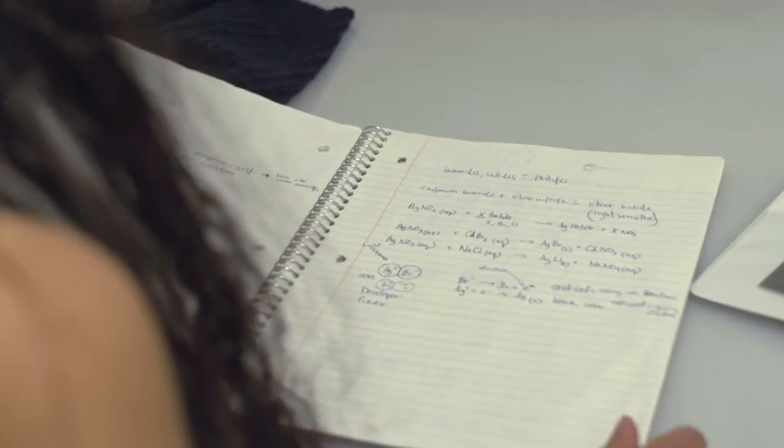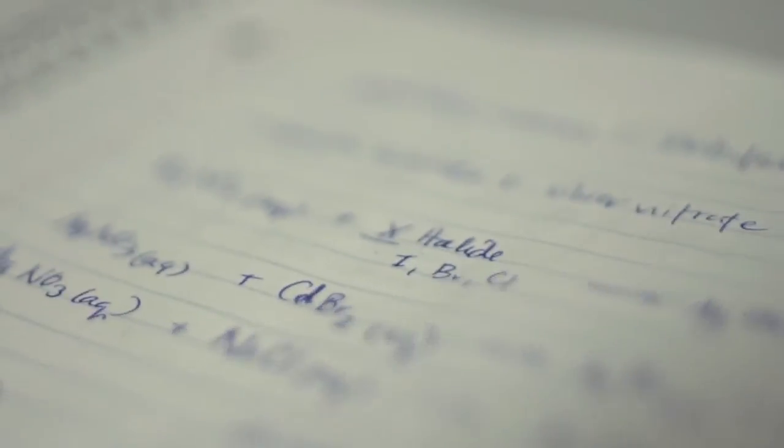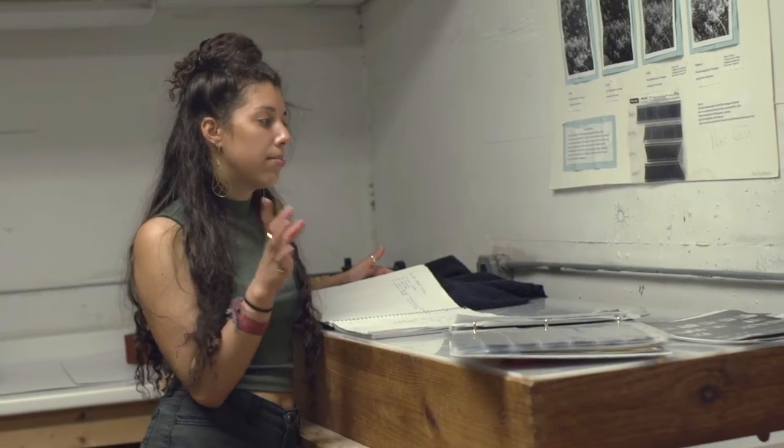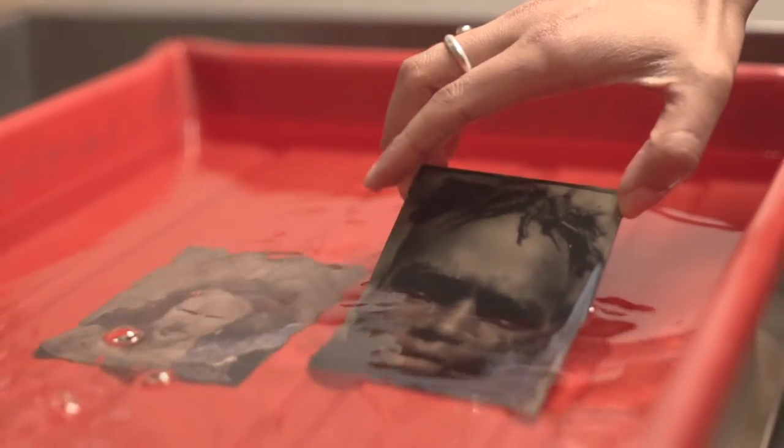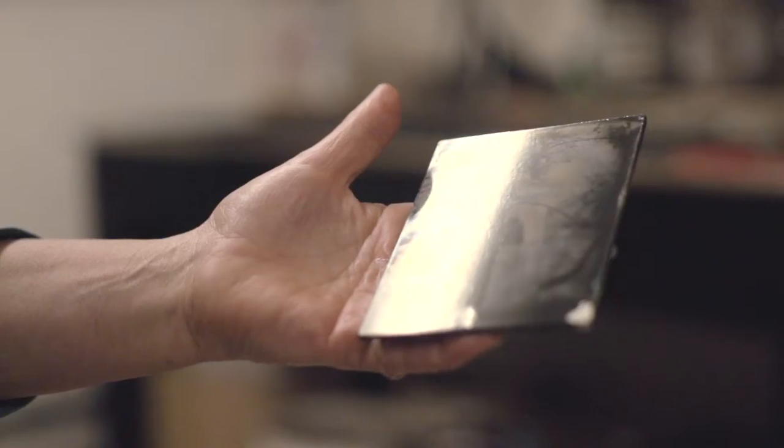There are bromides and iodides in the collodion mixture. Since the collodion is covering the plate, I then put the plate into the silver bath, which has a bunch of silver nitrate in it. The silver nitrate reacts to the cadmium bromide — that's the part that makes the plate and the collodion that's on the plate light sensitive.